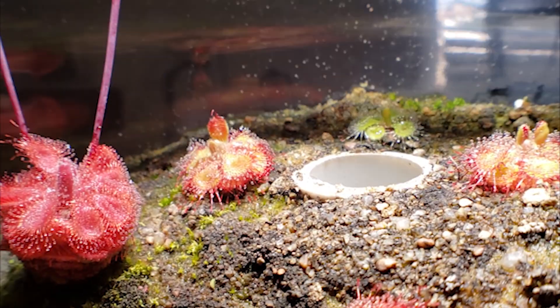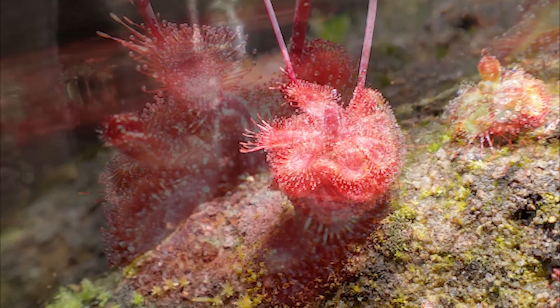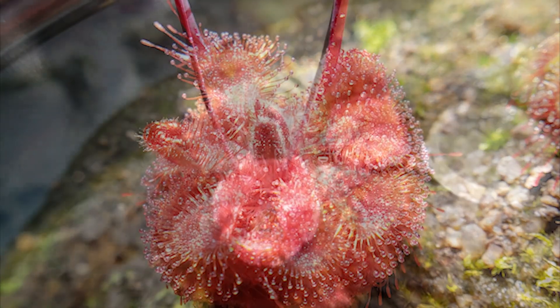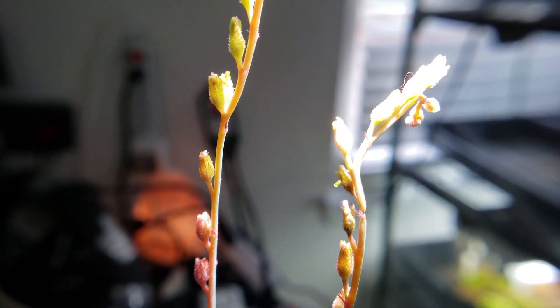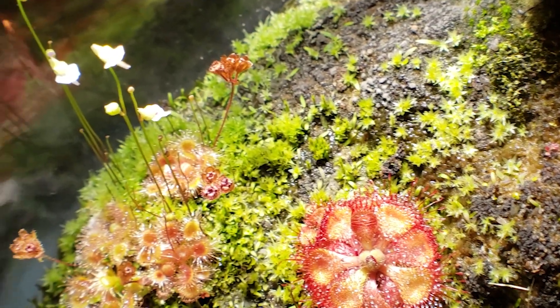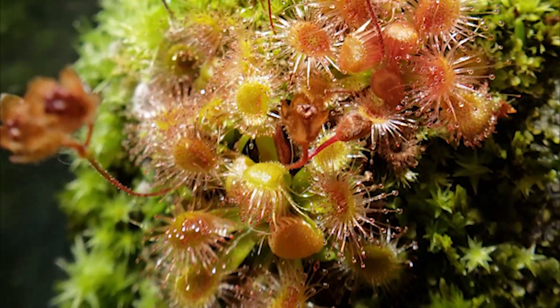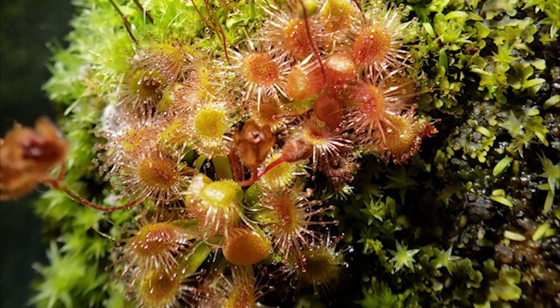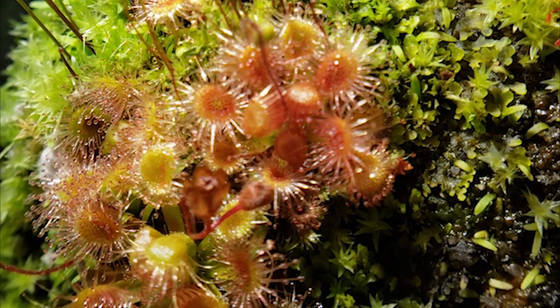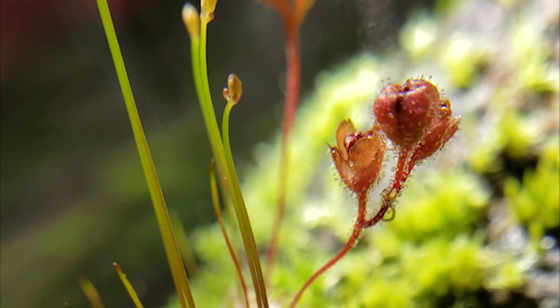Moving down the plateau, we have the Drosera bermanii Humpty-Doo, a deep-red cultivar. This plant hasn't quit flowering since being introduced to the terrarium. I've trimmed the flower stalks off since, but I want seed this time around, so I've been letting it do its thing. Along the bend, we have a little clump of Drosera pulchella, a pink-flowered variety. I was worried about the roots of the plants while planting them — it's not unknown to have pygmies die once the roots are too far disturbed. Fortunately, that was not the case. While hard to feed, these little gems have been rewarding me with perfect little pink flowers since their move.